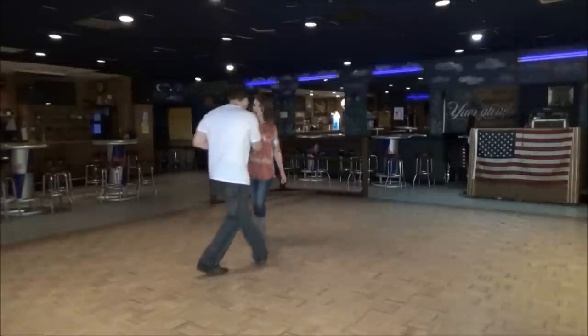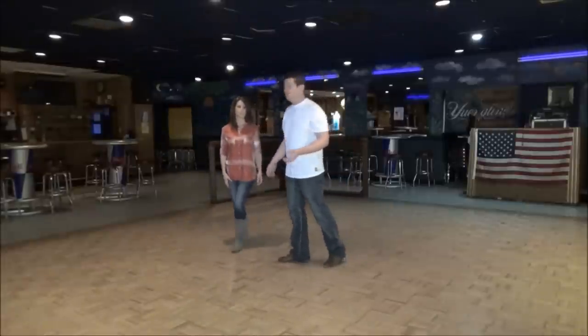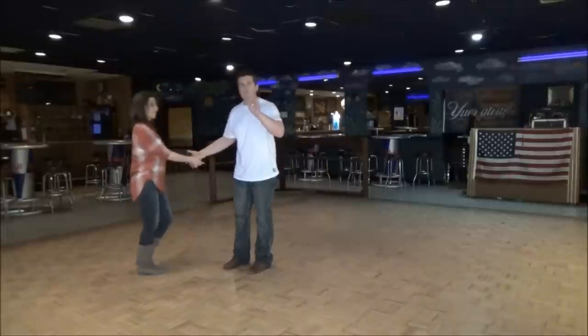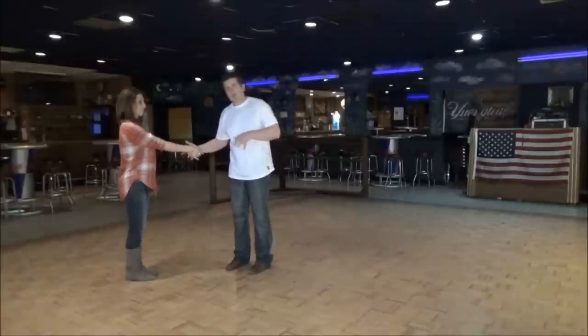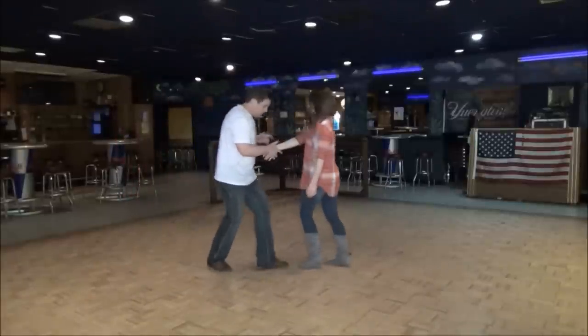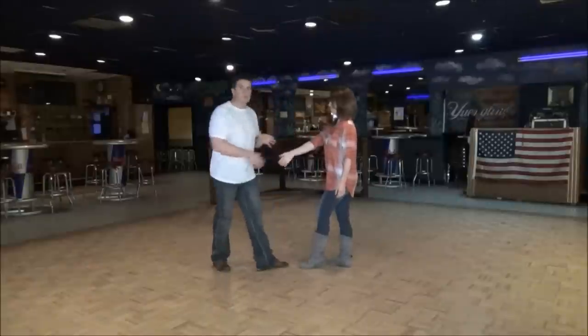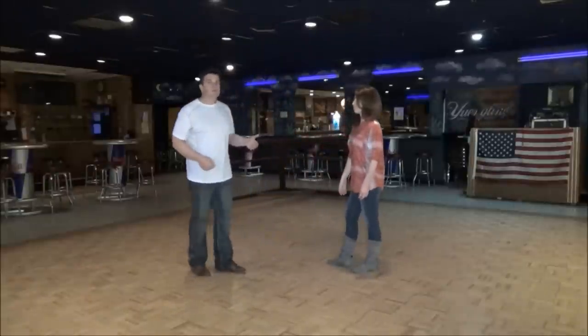One, two, three, and four. By four, I'm on my left and Stephanie's on her right. So from there, by four, instead of a normal side pass where I'm going to stay farther back, I'm going to step a little closer. So another one, two, three, and four — I'm going to start to get closer. Not too far where I'm going to step on the foot, but anticipating what I'm going to do next.